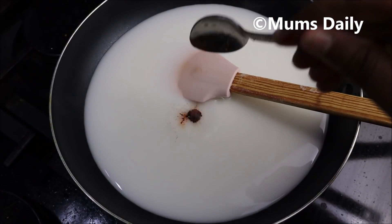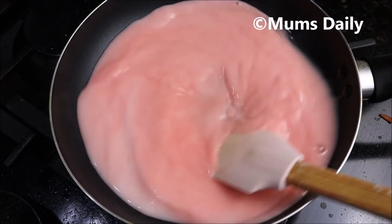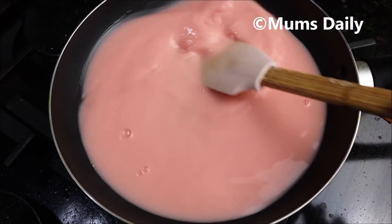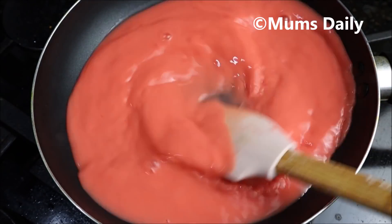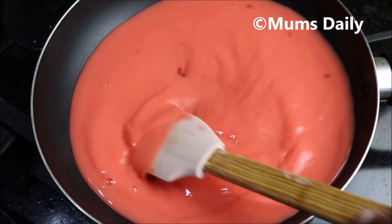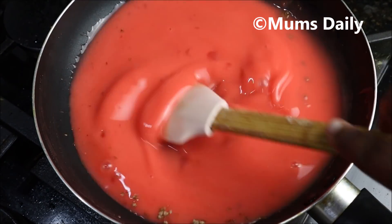We will mix it on a medium flame. We will mix it to get a little color. We will mix it in a small shape. I will add a small cup of tea and 1 tsp of tea.